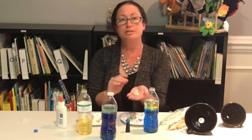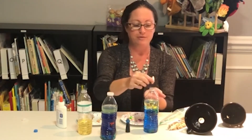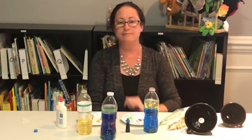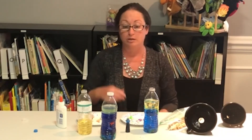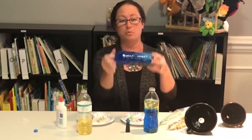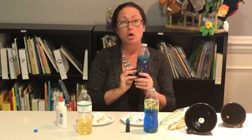This is also a great project to do with shells that you collect from your beach trip. So we're going to add a few more shells. Water and oil do not mix, so the oil creates small little waves that go back and forth. Kids will love turning it up and around and up and down to watch the water. And for a cool variation, you can add glow in the dark shells.